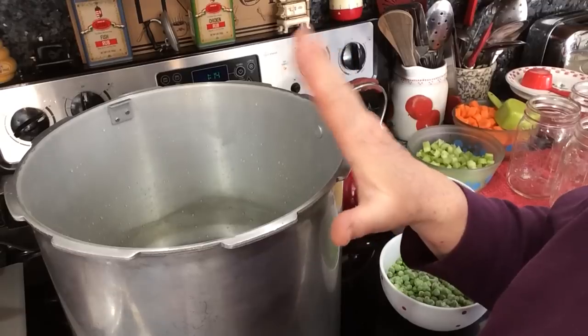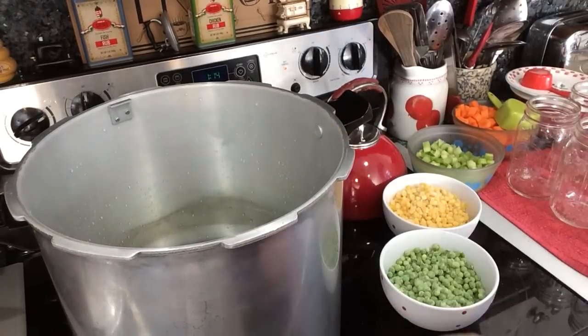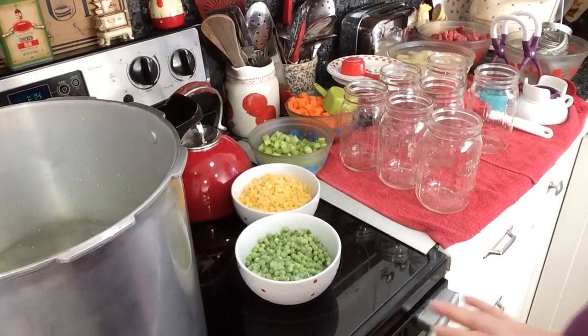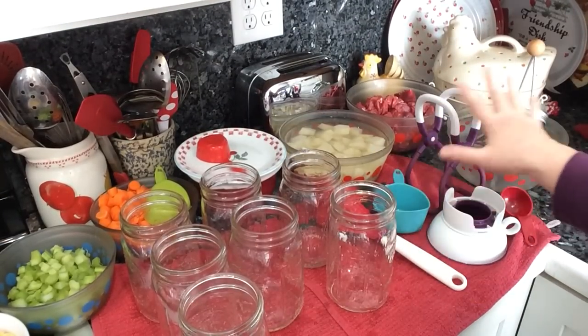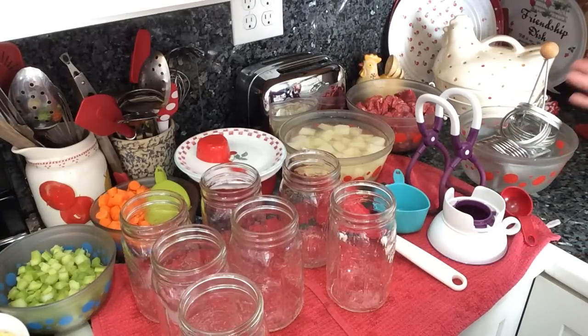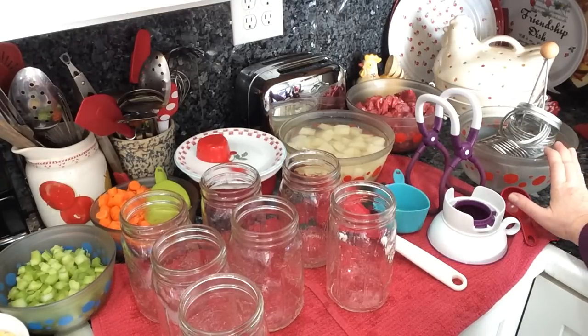Here we go. It's time to can up some beef stew. I have three quarts of water in my 23-quart Presto, which is the recommended amount by the manufacturer. I have all my veggies peeled, washed, chopped, and diced. I have washed my jars in hot soapy water and rinsed them very well — they're warm. My lids and rings have been washed and are keeping warm in a bowl of water. We're ready to start assembling.